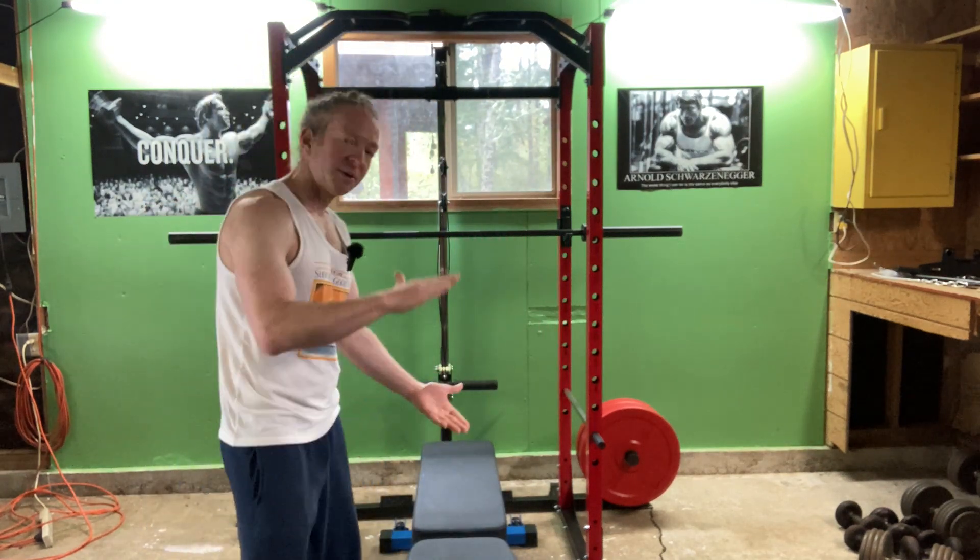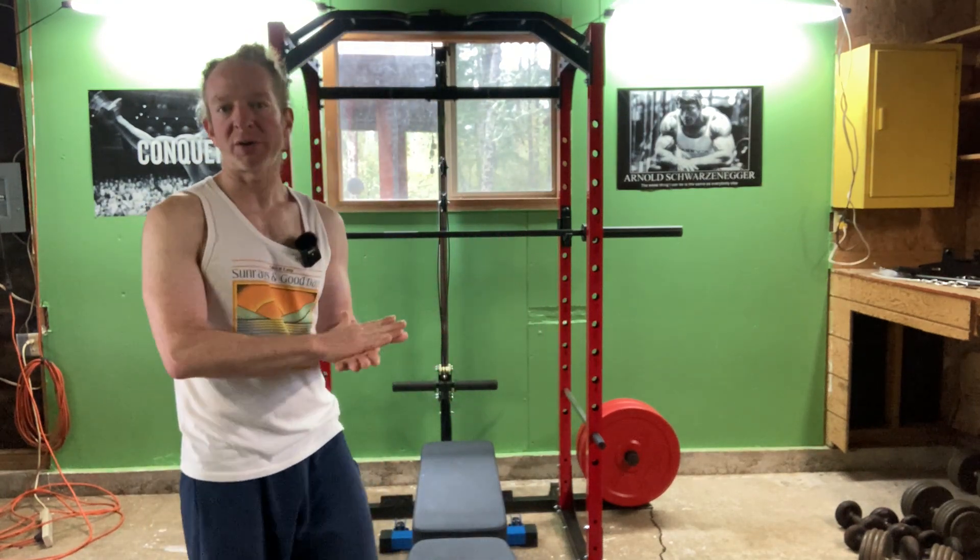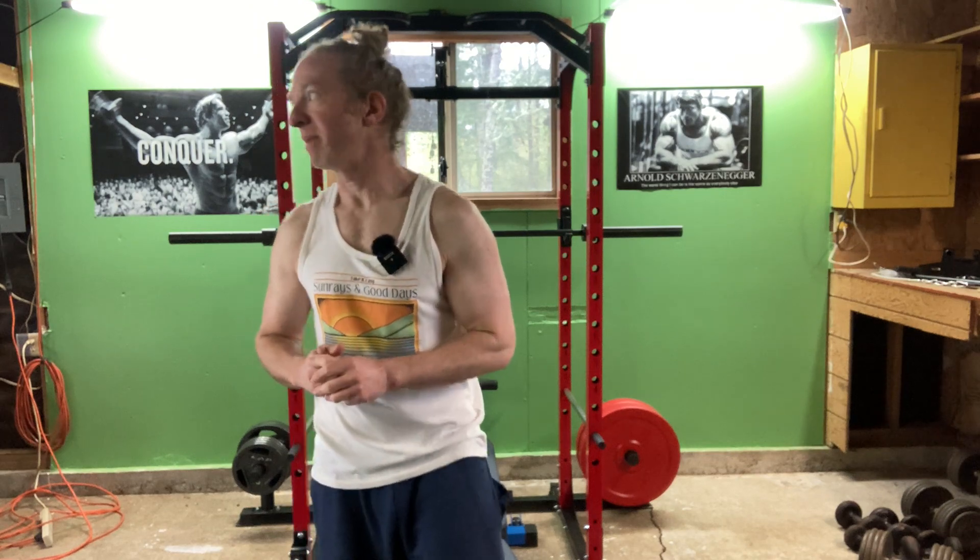Bodyweight squats are a great exercise that anyone can do — you don't need any equipment. If you have a chair or a bench, it's good practice because it'll force you to go a little bit lower. You're just sitting and standing, basically. That's all you're doing. Very basic movement.